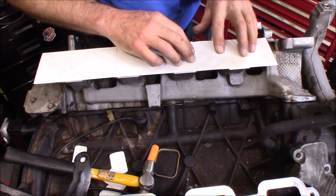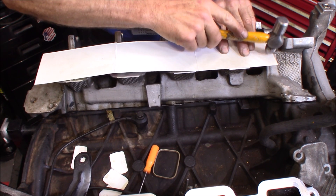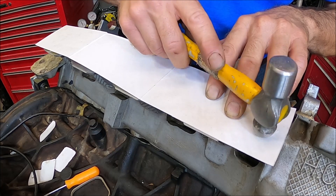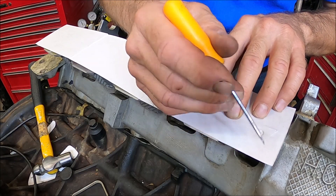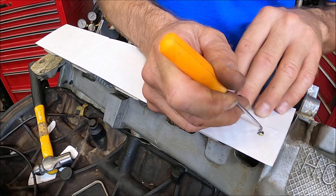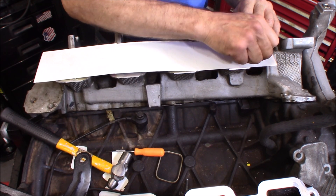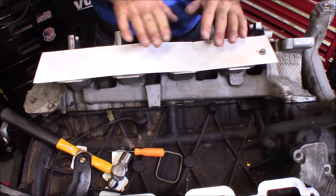The first thing I want to do is mark out some of the bolt holes. I know there's one right down here. Now with one of the bolt holes cut out, I'm going to go ahead and stick a bolt in here. That's going to help secure it, keep it from shifting.